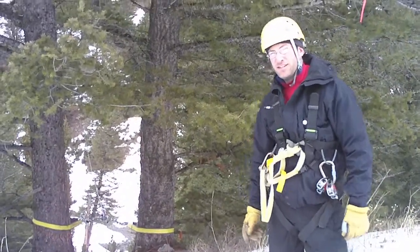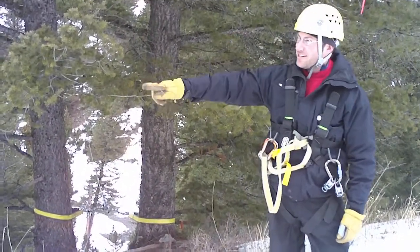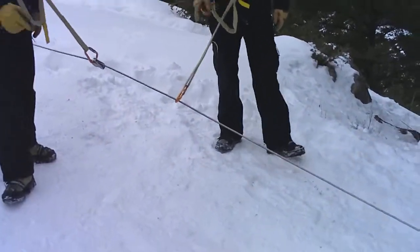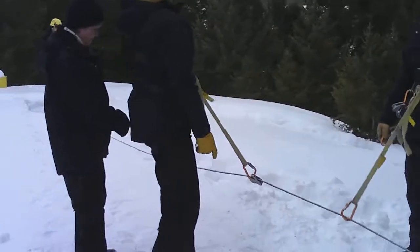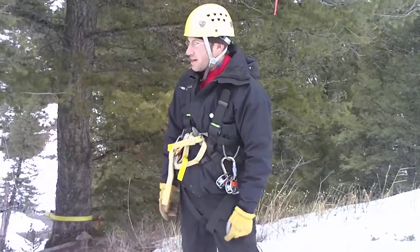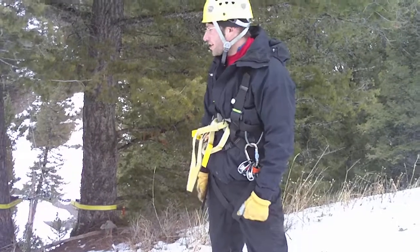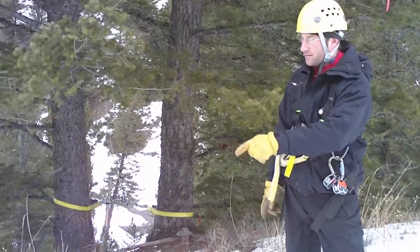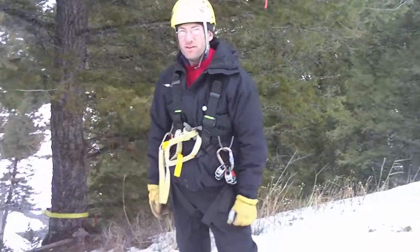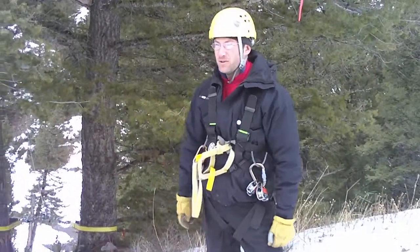One thing we like to take more seriously than fun is safety. You'll notice these guys are clipped into a safety line. We're going to see safety lines set up throughout the zipline course for your safety. It is slippery and steep terrain, so you'll be clipped into either a safety line or a zipline at all times. And we will do all the clipping and unclipping, so don't worry about that.